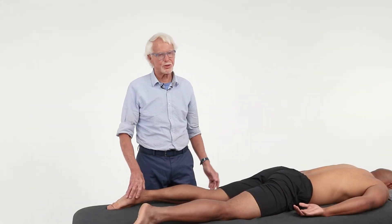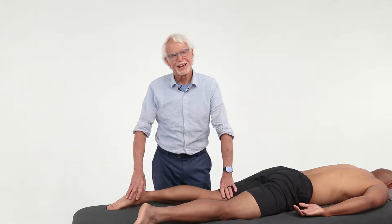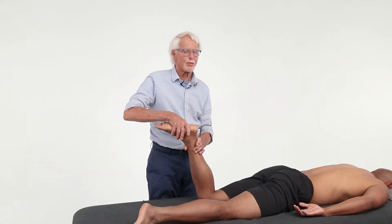Here's a cool little hamstring routine I've been doing for 30 years. It's a pin and stretch — a lot of you have been doing pin and stretch. This is a novel way to do this technique; it's actually more of a routine.